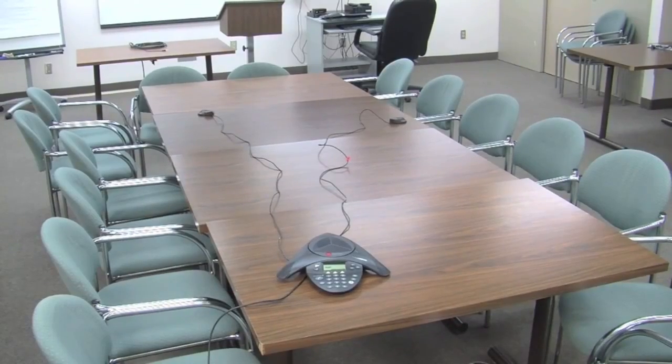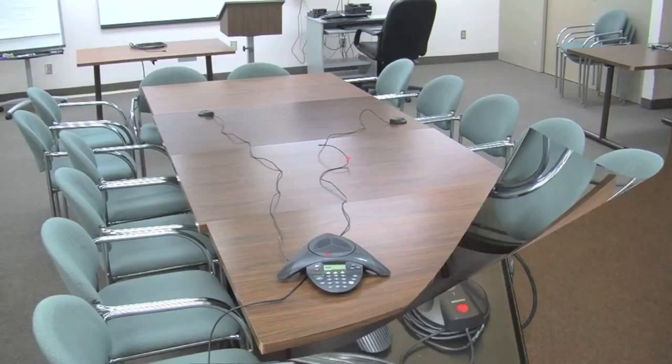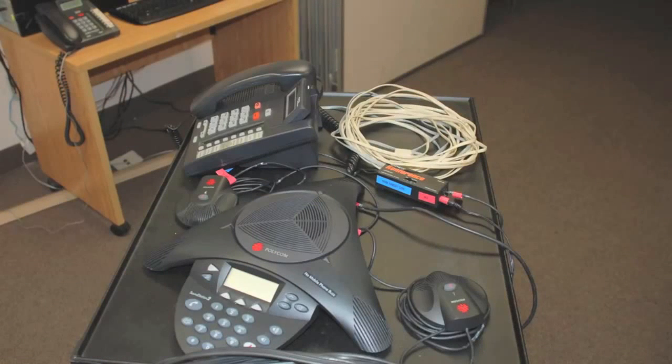This is the configuration that the Polycom should be in when it's on the table. The mic should never be closer than five feet to the unit. When you're done, coil the cables back up, return everything to the cart, and make sure you leave everything connected.